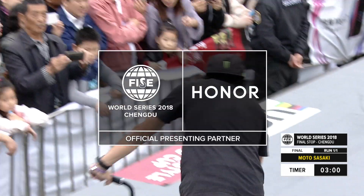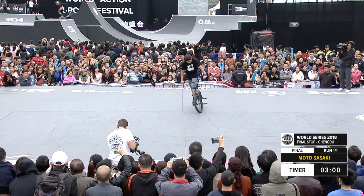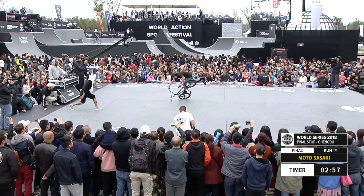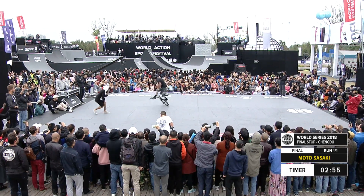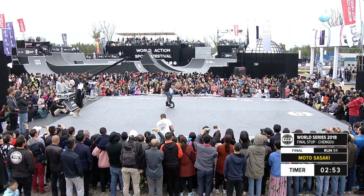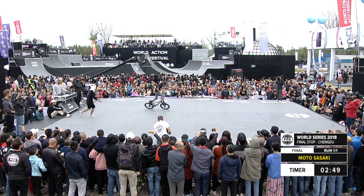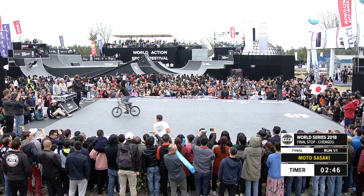Moto is just extension. Some of these guys are doing tricks — he extends them so much that, look at that, his handlebars scrape the ground. He's got the leg extended all the way back. Goes right into this cross-footed pumping front-wheel combo. This is a great start for Moto if he can pull it out without touching the ground. And he does.